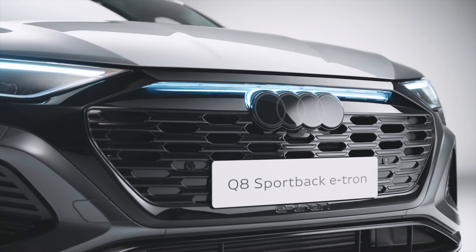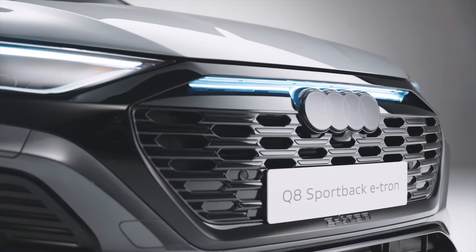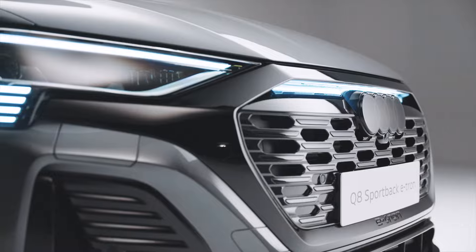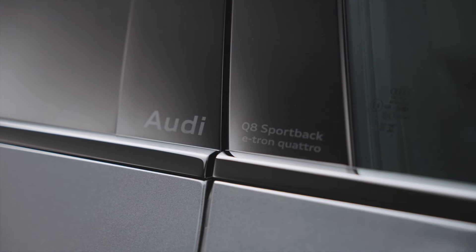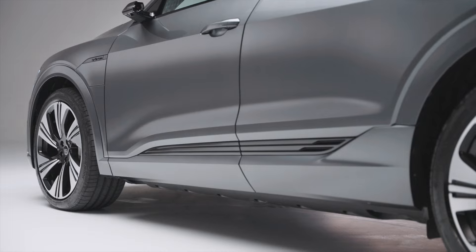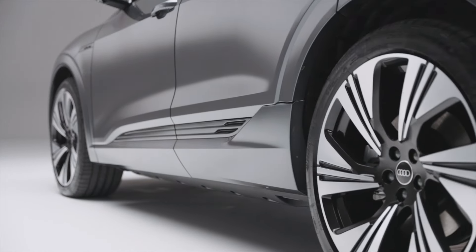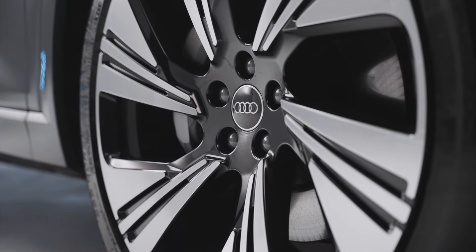The rings come in two styles: dark grey on Black Edition or Vorsprung trims like this model, or in white on Sport and S-line trims. All trims now also feature model information on the door pillar. Wheel designs on the Q8 e-tron have been enhanced to add more style and better presence — these are the 22-inch alloys standard on Vorsprung trim.